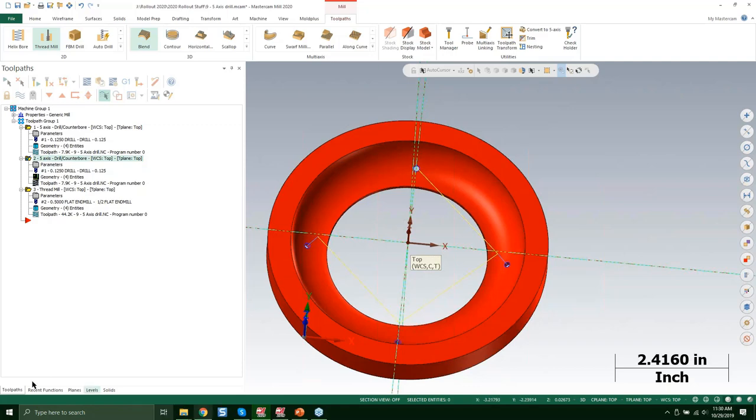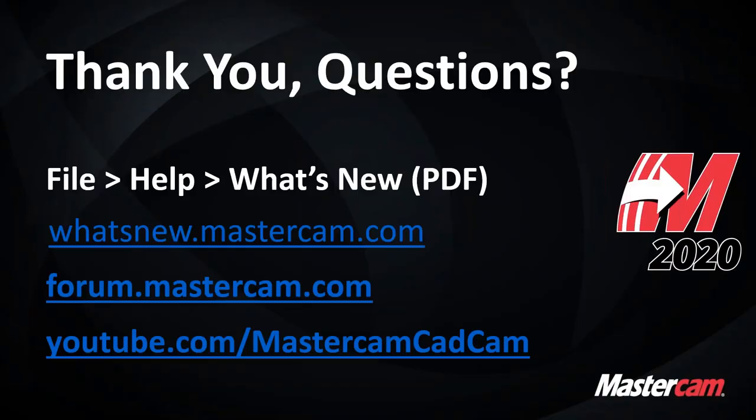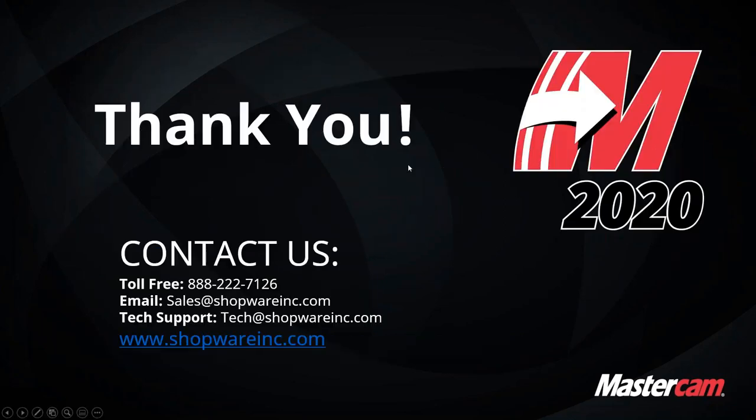That's about it. If you have any questions you can ask now. You can also find more information on the What's New Mastercam site — there's a lot more covered there than we got to today — and the forum is available for help. You can also check out the Mastercam corporate YouTube page. Thanks a lot Devin, that was great. Thank you all for your time, and we'll hopefully see some of you at part two of this webinar series in a couple of weeks. Have a wonderful day.